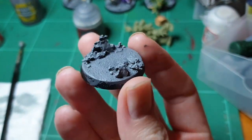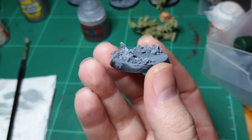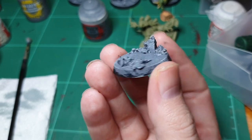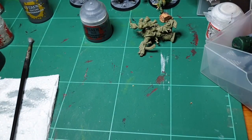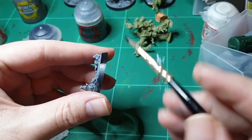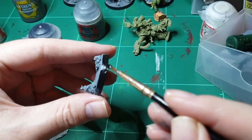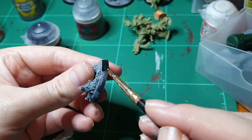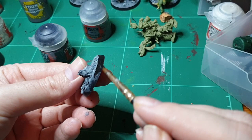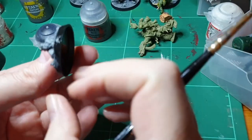So looking at the lighting — there we go. Simple moon style base. I'll tidy up the edges with Abaddon Black, and that's basically it. Around the edge — I'd usually take a bit more time but I don't want these videos to last 400 years. All the way around until it's done.